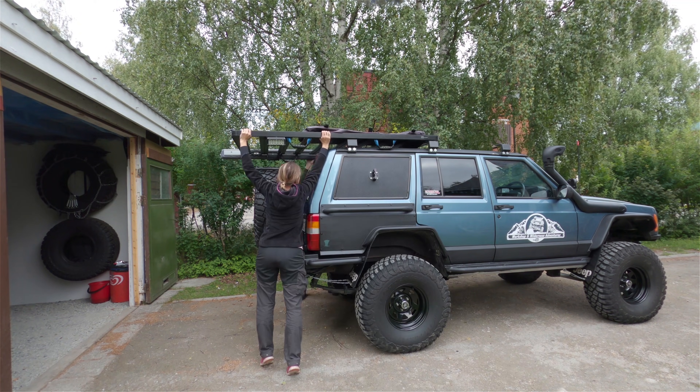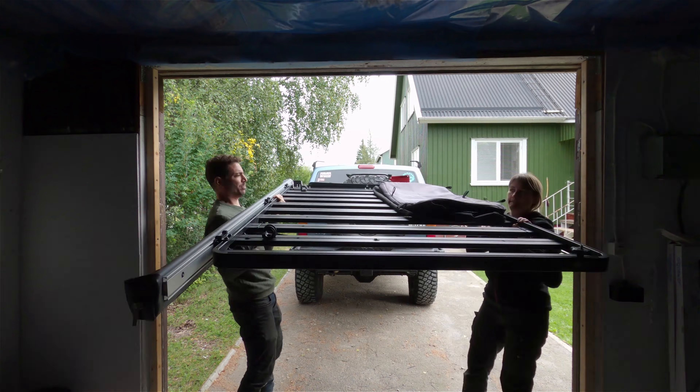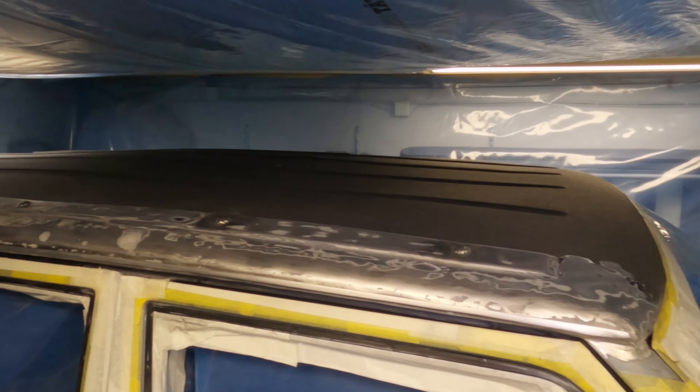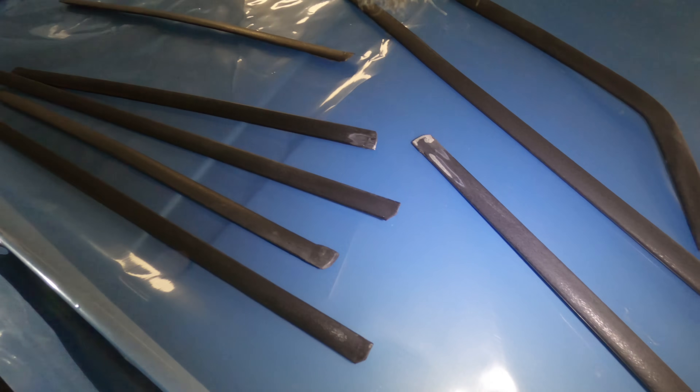If you've been following the build series, you'll know I've been working really hard on this Jeep. It all started with the drip rails — had to basically cut those out completely and replace them. That's just led on to more and more jobs. I thought it's just time to get it all done at once, get it ready for the winter. So hopefully this is the last of the body work for a long time — hopefully.